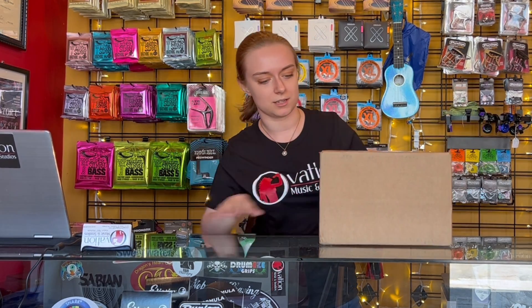Hey there! Welcome to Ovation Museum Studios. My name is KK and we're gonna do an unboxing today.